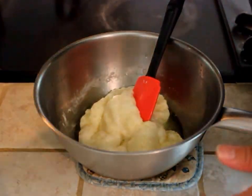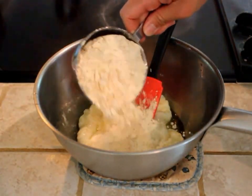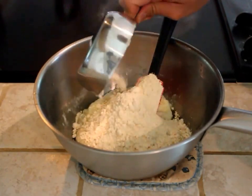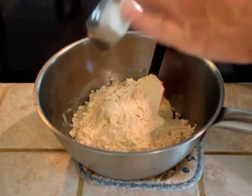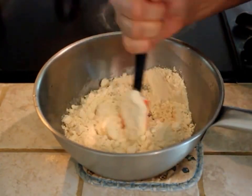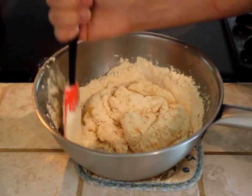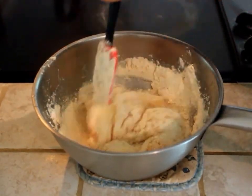Now we're going to add in our coconut flour. I never just add half — I just dump it all in there. Get that kind of mixed together. I would start with this because you want it to cool off just a little bit more before you go ahead and add in that egg.